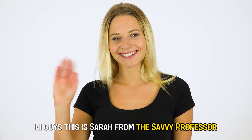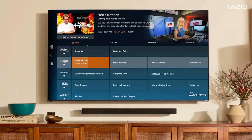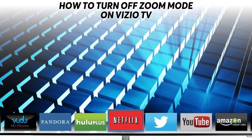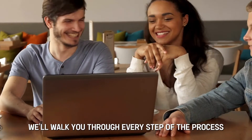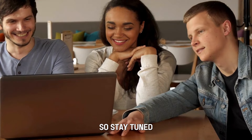Hi guys, this is Sarah from The Savvy Professor, and in today's video we're going to talk about how to turn off Zoom Mode on Vizio TV. We'll walk you through every step of the process, so stay tuned.